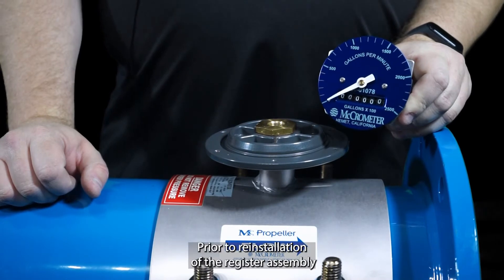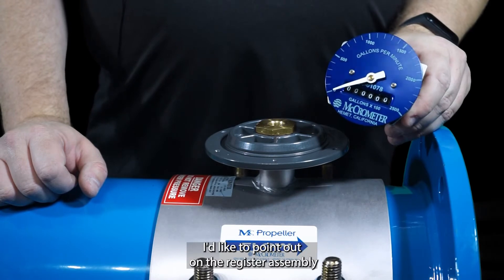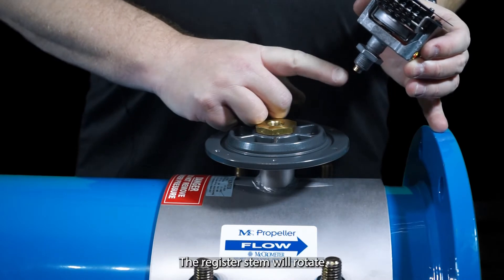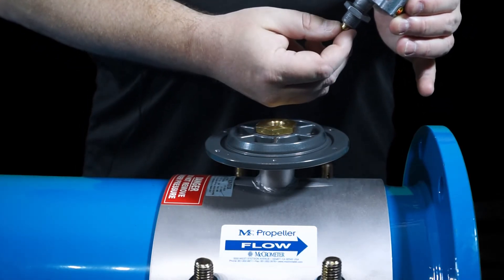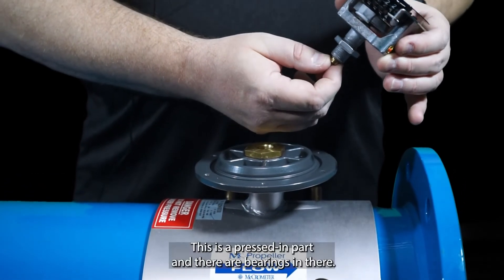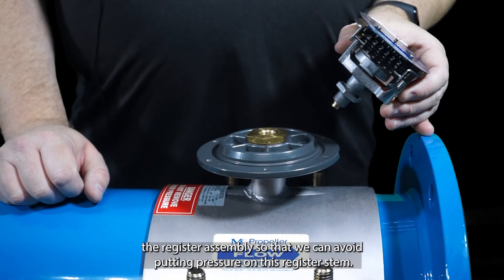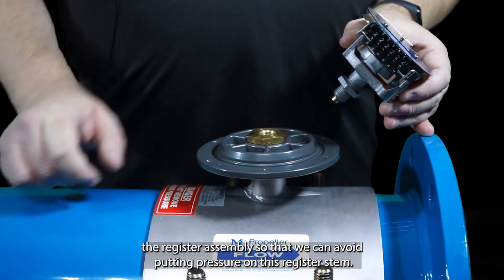Prior to reinstallation of the register assembly, I'd like to point out that at the base you have the register stem. The register stem will rotate the speed magnet on the register assembly. This is a pressed-in part and there are bearings in there, so we want to be cautious not to completely bottom out the register assembly, to avoid putting pressure on the register stem.